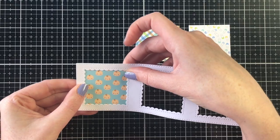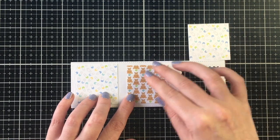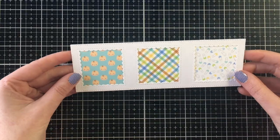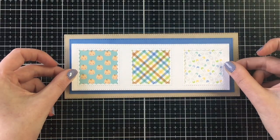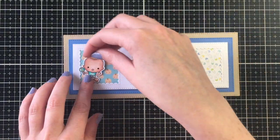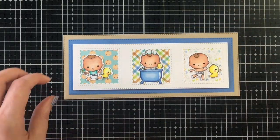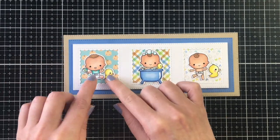I cut out the back panel measuring three and a half by eight and a half out of Neenah Desert Storm cardstock — I wanted to play off the brown in the pattern paper as well as in the hair for the little babies I'm using. Using scrap pattern paper I had left over, I used the mid-sized die for the darker blue and the smallest die for the top panel, then the fourth piece cuts out the squares in the center. I really love this set for creating slimlines.